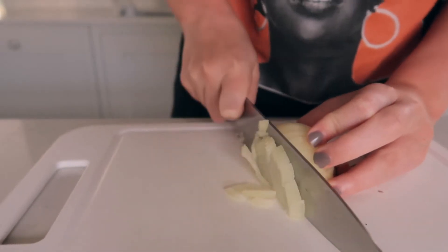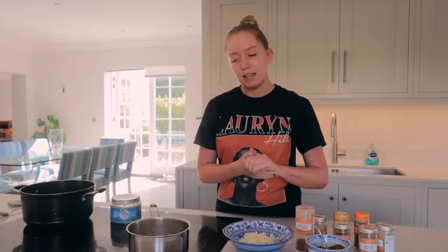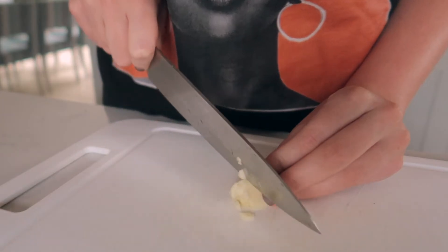We've got one onion that has been chopped up finely, because people in my family are quite picky — Madeleine and Holly — so I've got that quite finely chopped up with a bit of garlic.